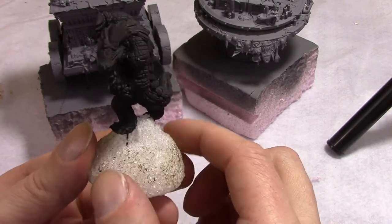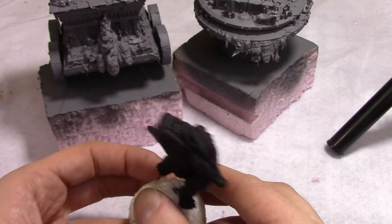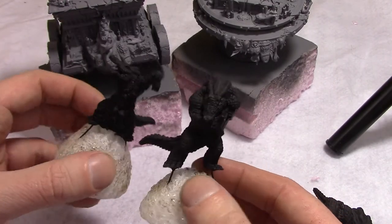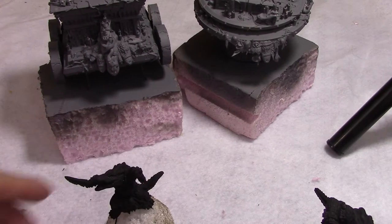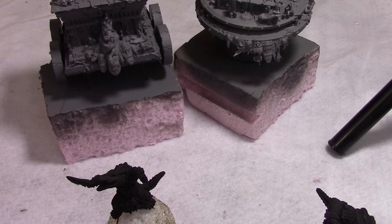Here's the first gator primed black. These brutes on the back are humongous. When the first Gatorman Posse resin came out a few months ago, I was surprised how big they were — so much bigger than the old ones. And these brutes on the back, they are building up muscle pushing this vault around because they are significantly bigger even than those guys. They look really cool. So all the elements are primed and ready to be base coated.